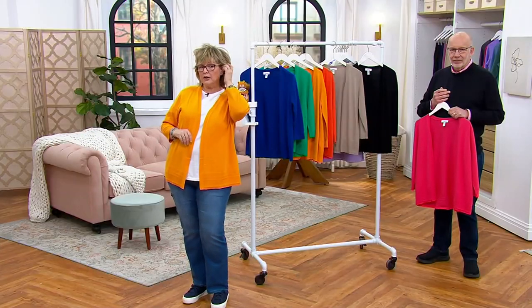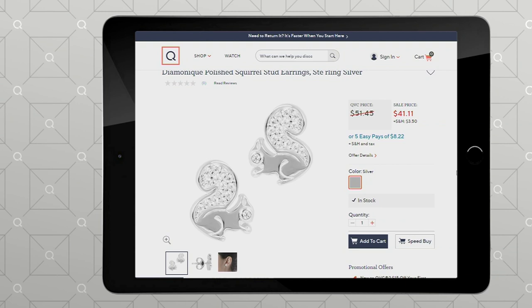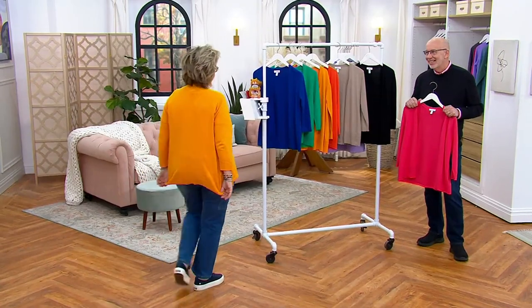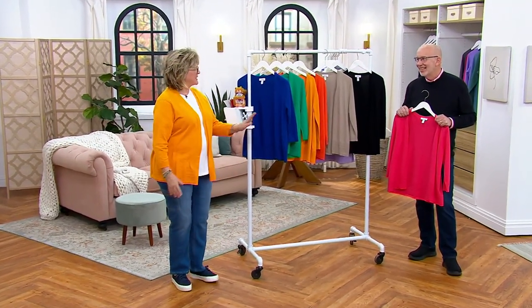Look at my earring, everyone! I stumbled upon this earring in the Diamonique collection on QVC.com — it is a squirrel stud! We have squirrel stud earrings at $41.11 on sale. The item number is J403846. We're also working on a squirrel pin. Back to the sweater!